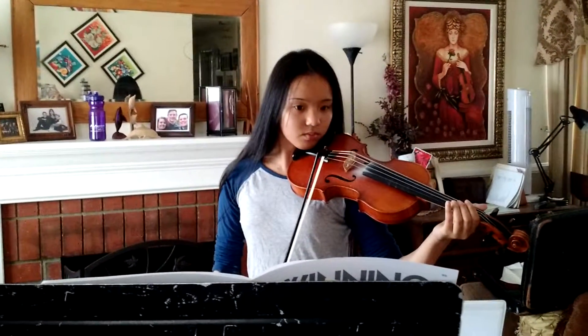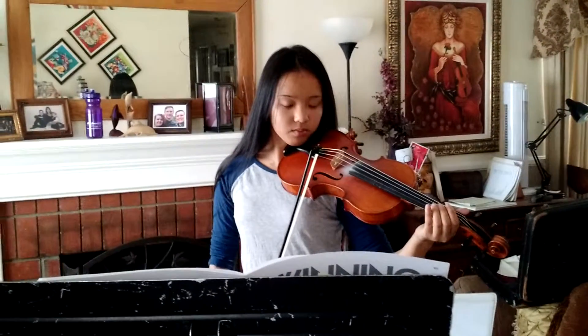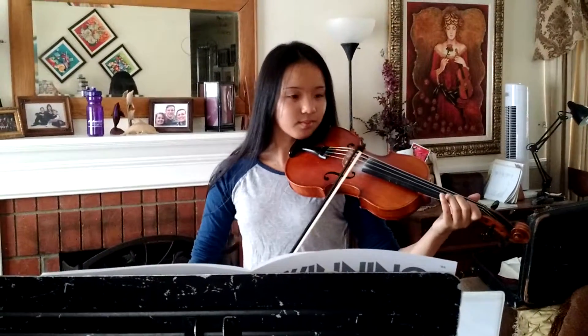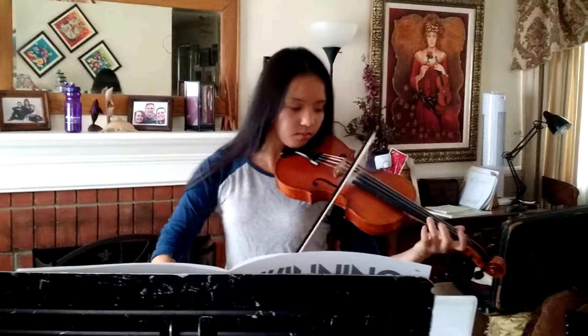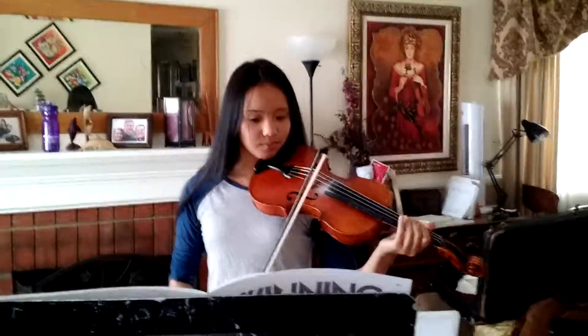At the end of this, she would practice doing the long bows again, because we're trying to get a lot more long bows in this week. Mai, without a shoulder rest, do you think you could play something a little bit fancier just for a moment? Thank you very much. That's the end of this video.